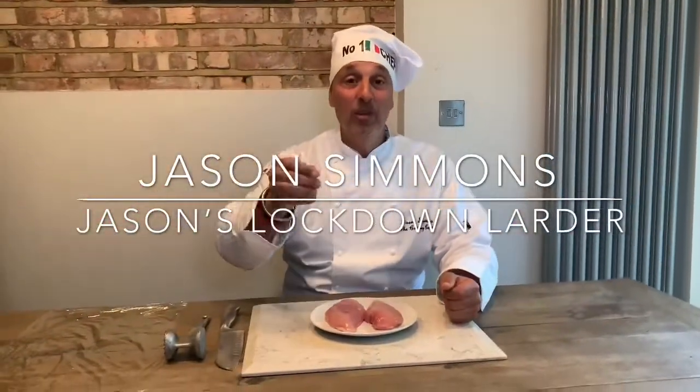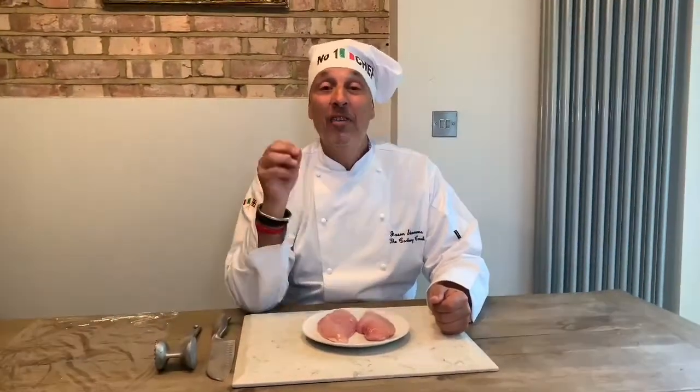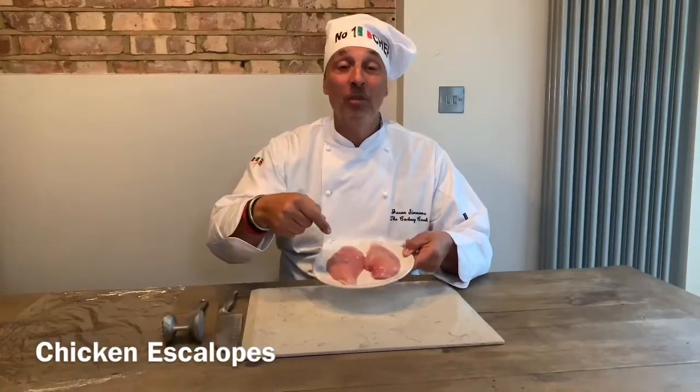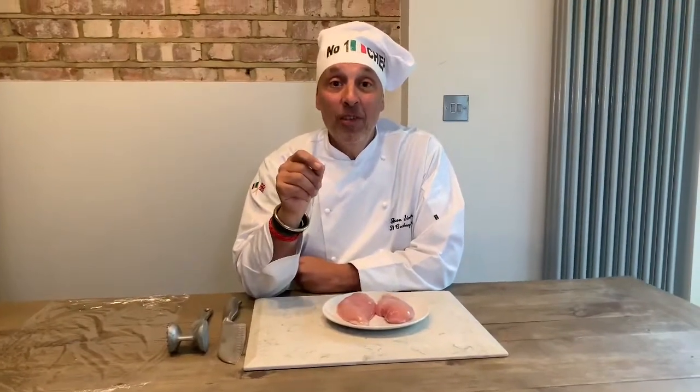Buongiorno tutti and welcome to the last cook of Italian week on Jason's Lockdown Larder. Today we're doing my absolute favorites — chicken scallops. My daughter Rachel loves chicken scallop and spaghetti, and a lot of my mates go down to Ciao Bellas in Holborn and they always order chicken scallop and spaghetti. But obviously the restaurants are closed, so I'm going to show you how to cook it indoors.